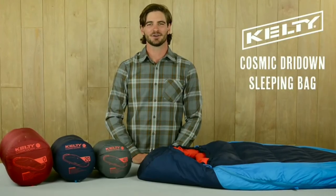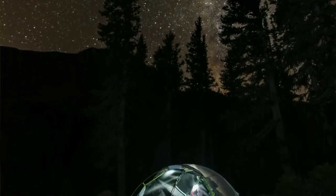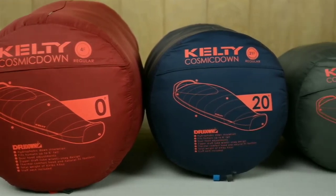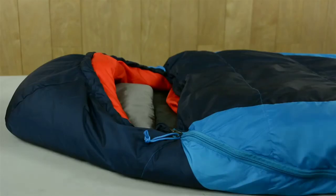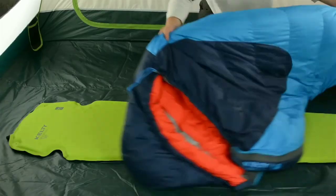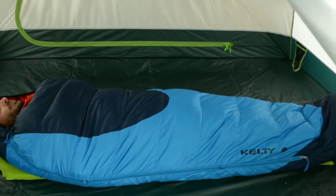For stellar sleep when you're out on the trail, you can trust these tried and true Kelty classics, the restyled and updated Cosmic Dry Down sleeping bags. With three choices rated to 0, 20, and 40 degrees in a variety of lengths, choose the one that will keep you coziest for your nights in the backcountry. Our Cosmic line features 600 fill hydrophobic dry down insulation which repels moisture, dries fast if wet, and retains loft keeping you warmer longer.